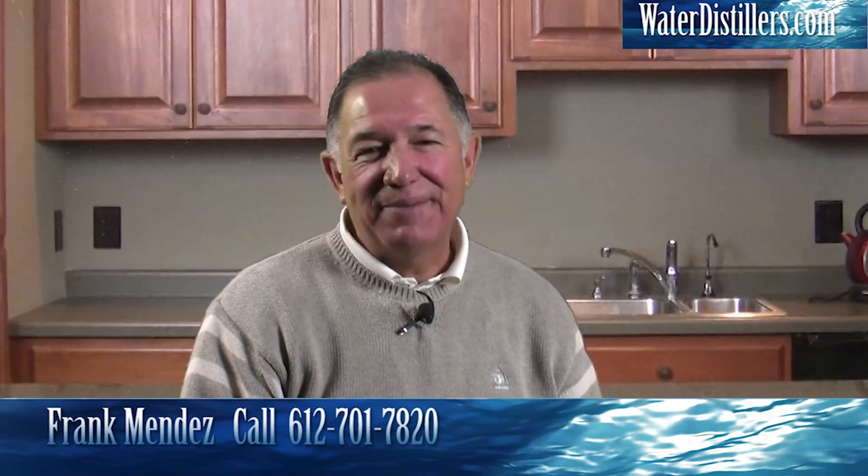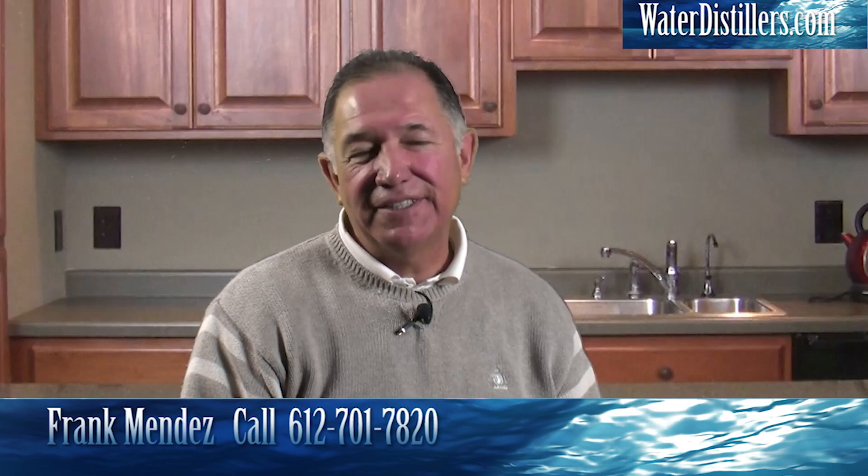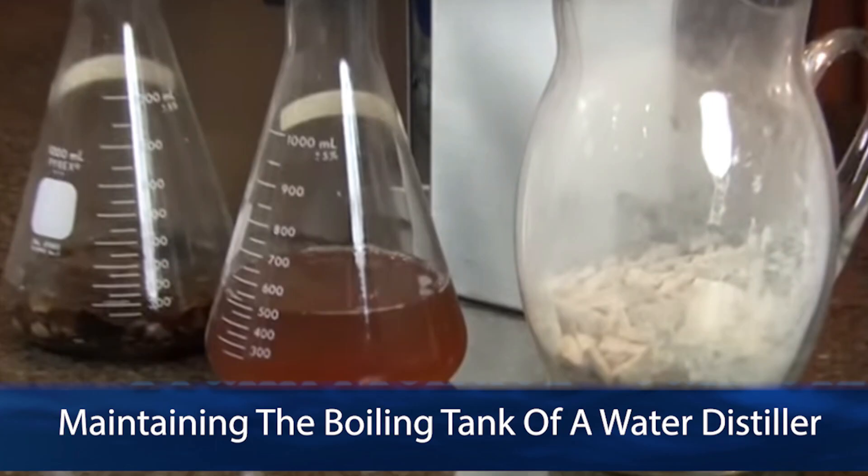Hello, my name is Frank Mendez and I'm so glad that you've come and visited and are visiting us at waterdistillers.com. The boiling chamber is where all the bad stuff falls out — all the water vaporizes and goes through the system to give you this pure water.